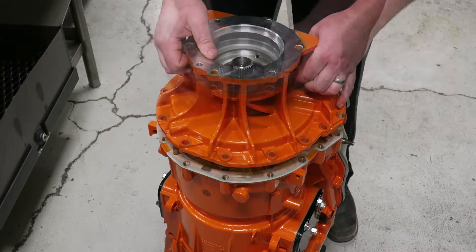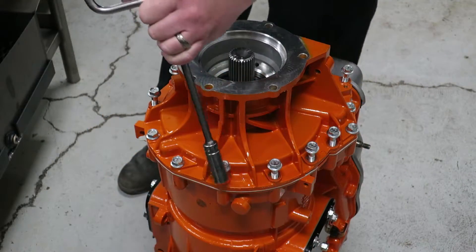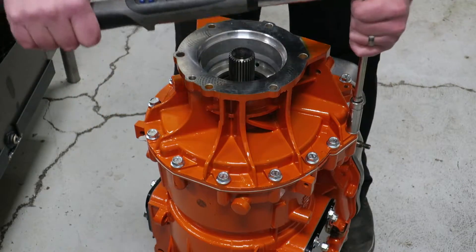Failure to use this method when installing the housing could very likely result in damage to the housing and cracks around the bolt flange.